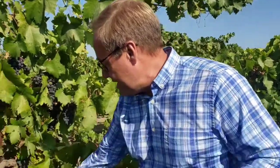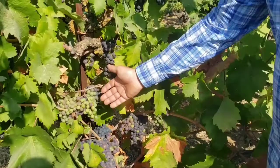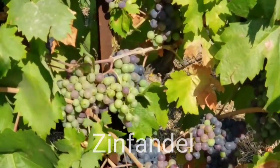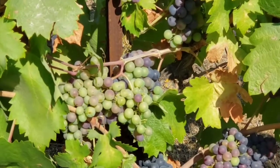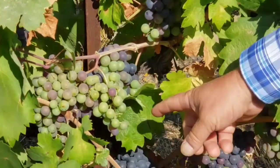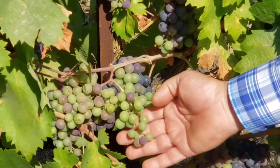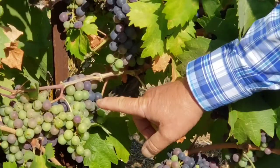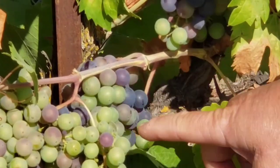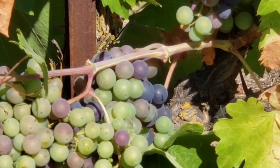You can see those green berries - this is a cluster here that is just starting to go through veraison. Those green berries are now starting to develop color. The color is all in the skin, and that's also where the lion's share of the tannin structure is that comes from the berry itself. You have anywhere from that very green berry that's just completed cell division all the way to a few berries that are pretty much all the way through veraison, and then berries in between just starting to develop that color.